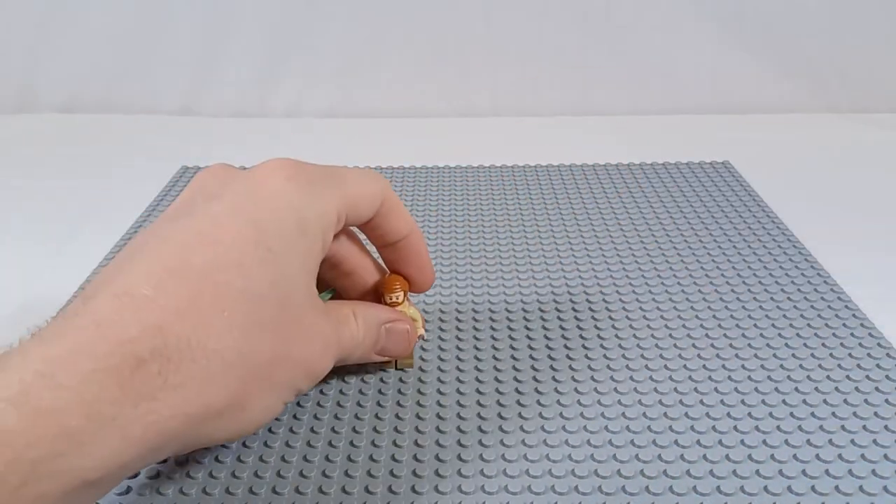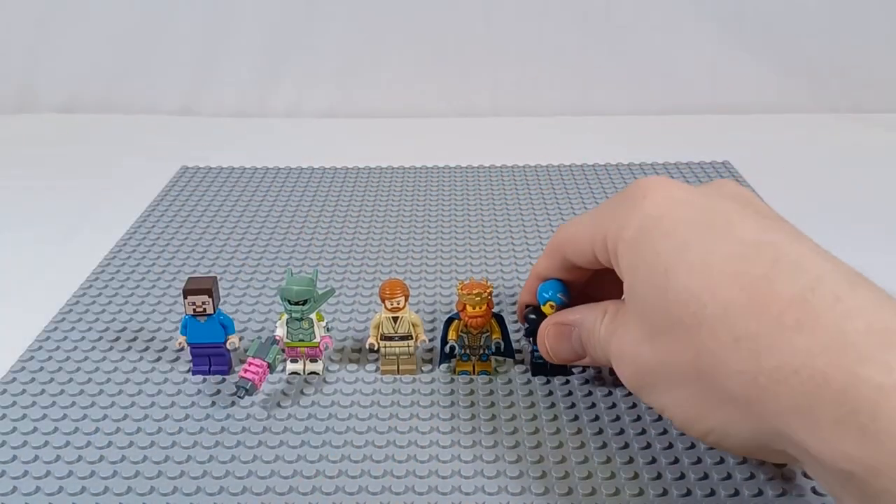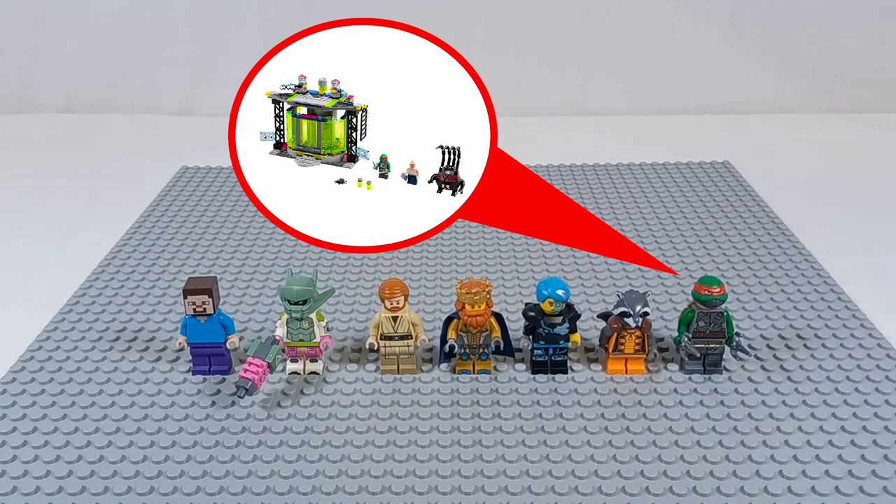Finally, the last unique identifiers in a collection include the minifigures. Many sets have unique minifigures that can tell you which sets are included in the collection.